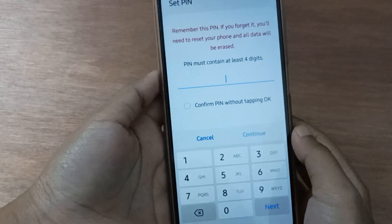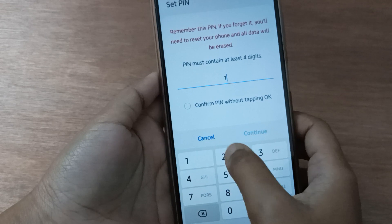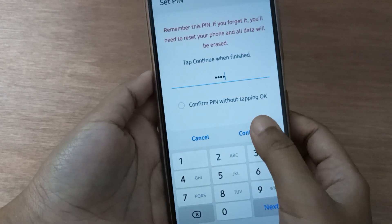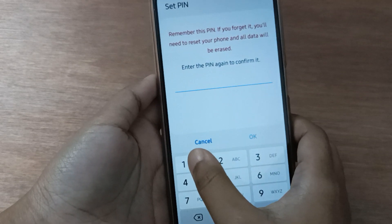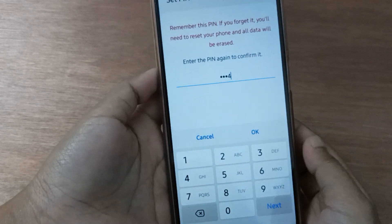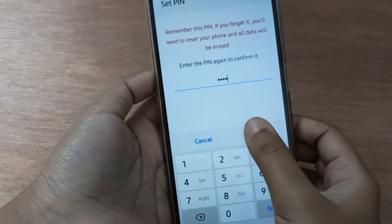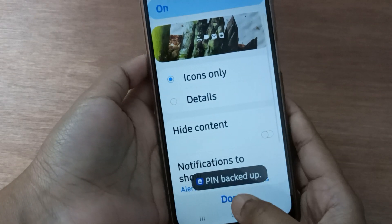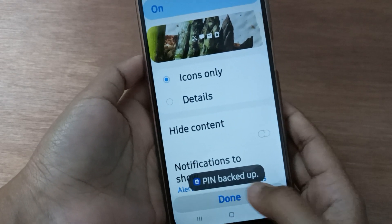From here you will find the PIN option. Click on PIN and enter your desired numbers — you can set difficult numbers as well. Click Continue, then confirm the PIN again by retyping it. Click OK, and the PIN password will be set on your device. Click Done.